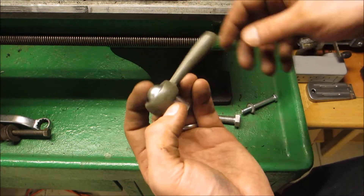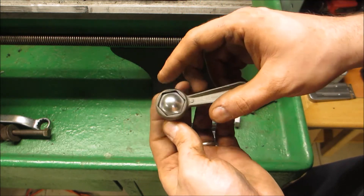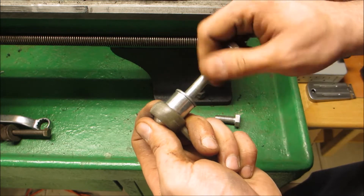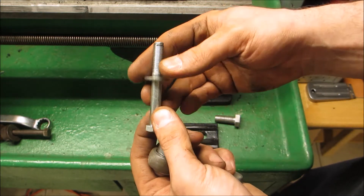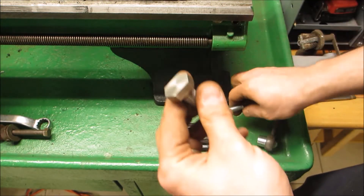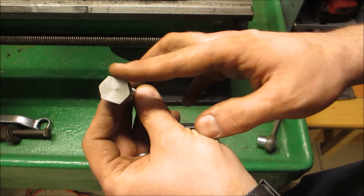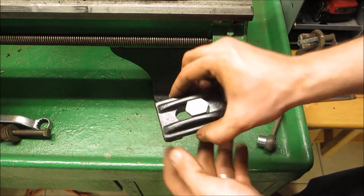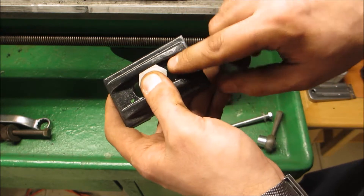A while ago in my pile of junk I got my hands on this handle — it's off a Craftsman table saw, which is actually rather nice as a handle. The thread on it is 3/8-24, so it's a fine thread. I was able to find a bolt that basically matches this. The problem is the bolt's not long enough, so I've taken another bolt, filed away the sides, faced this part, and cut away some of the thread so it actually fits in here.